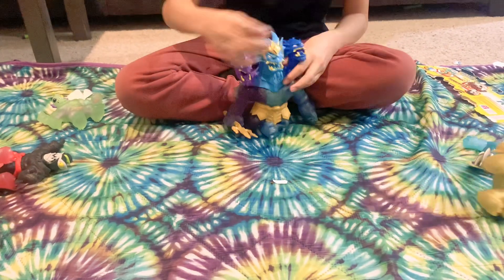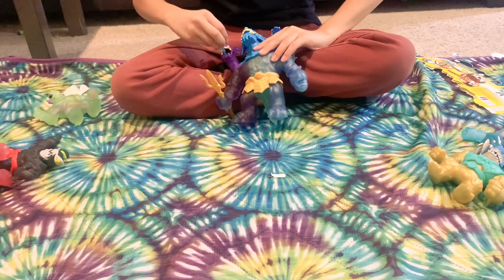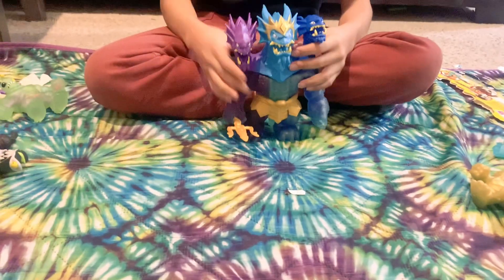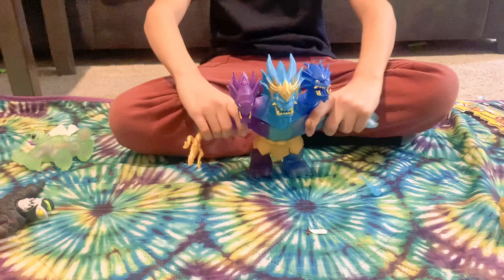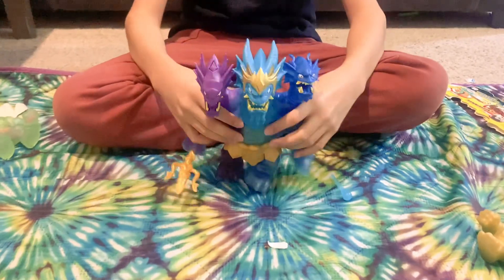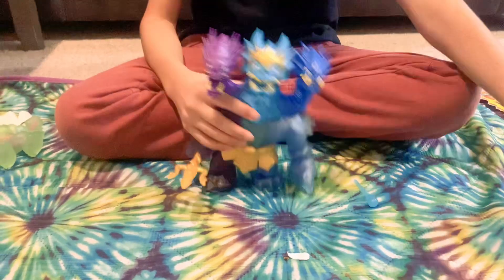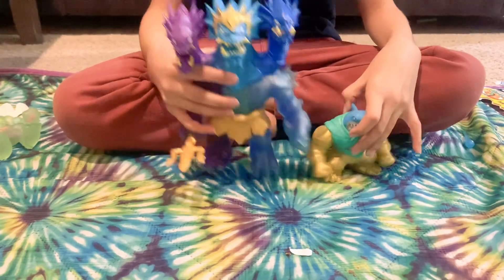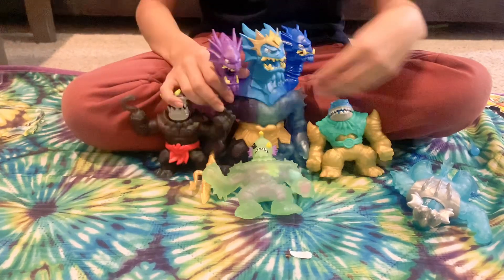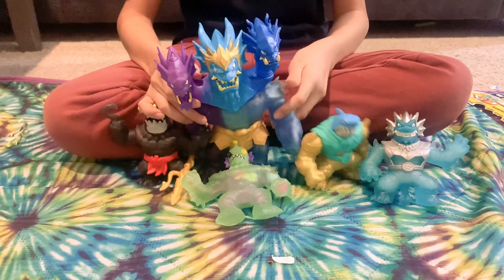It definitely looks like it knocked them over. It's not really that strong, but if you ever launch it towards your Goo Jit Zu you can make it fly in the air. Anyway, I'm glad to have my hands on this amazing figure - it's probably one of my favorite Goo Jit Zu's ever. I hope you enjoyed this crazy video of our triple toy haul. I hope to get more Heroes of Goo Jit Zu Deep Goo Sea - leave a like, comment, subscribe, and we'll see you guys next time.